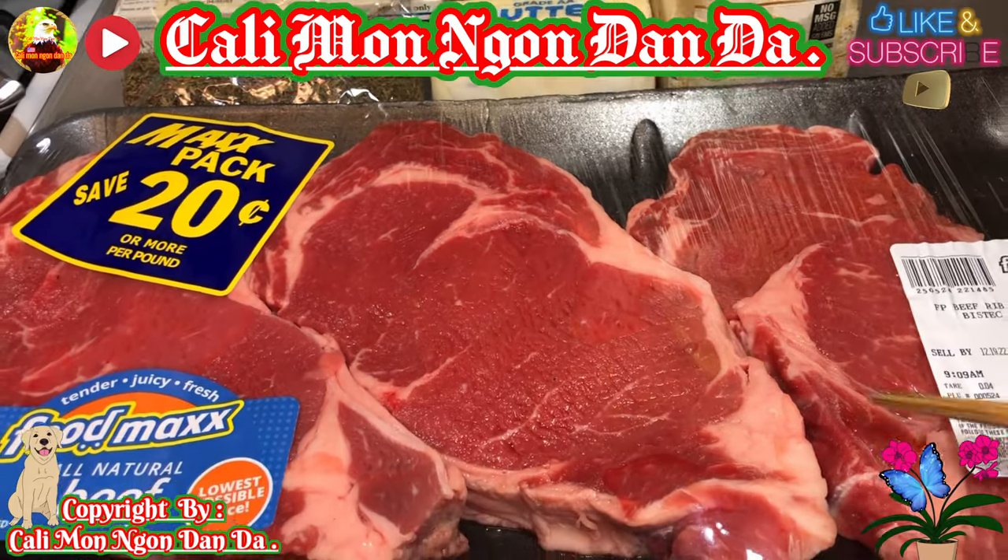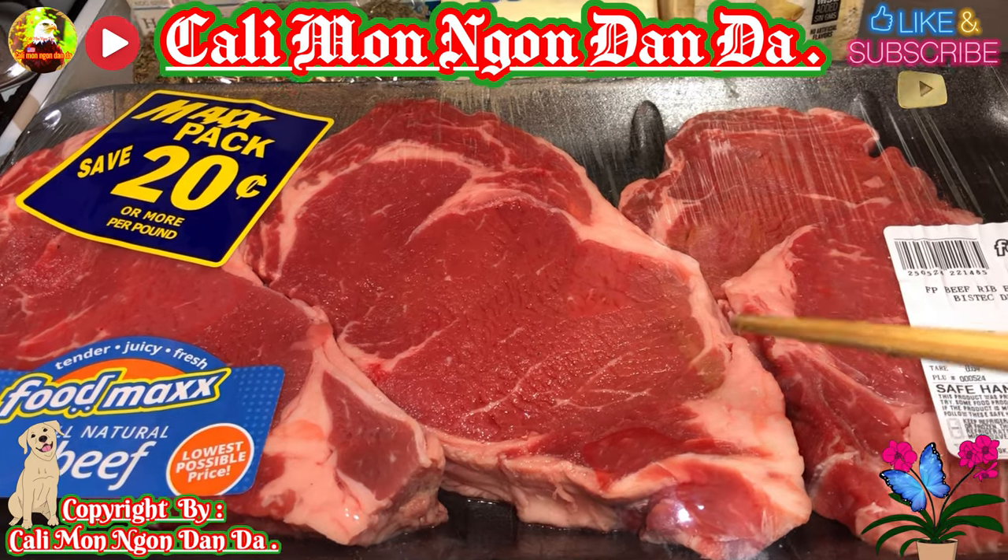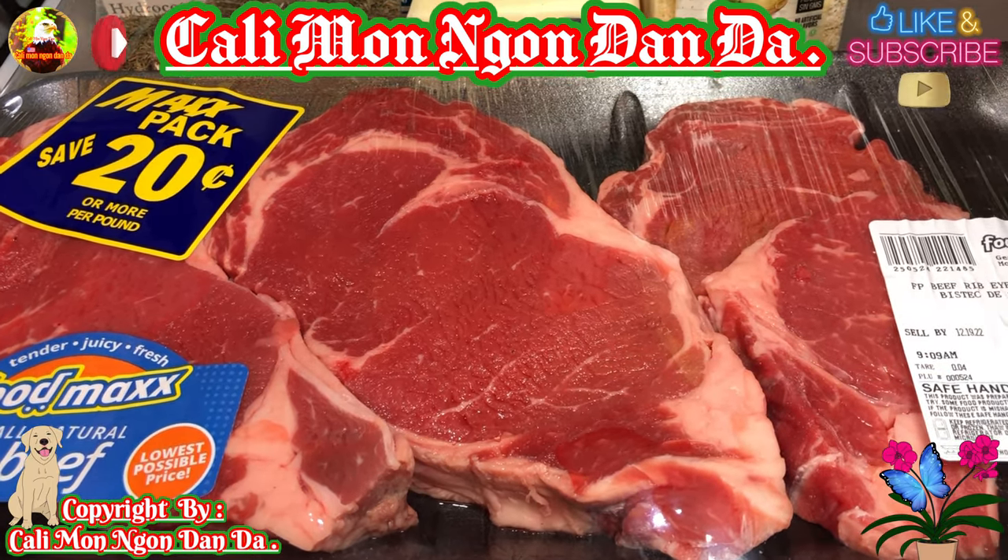Trước tiên hết thì mình sẽ lấy 3 miếng thịt bò này ra mình rửa. Rửa xong rồi mình lấy cái khăn giấy đó mình thấm cho thật là khô.